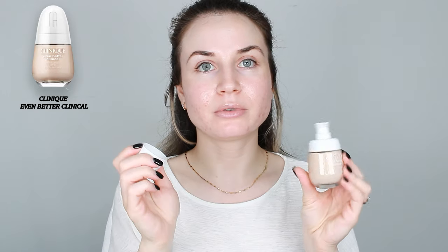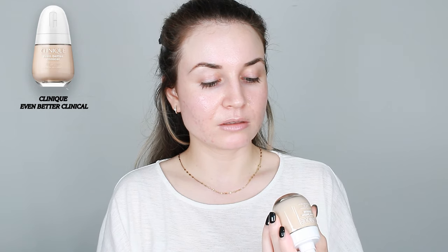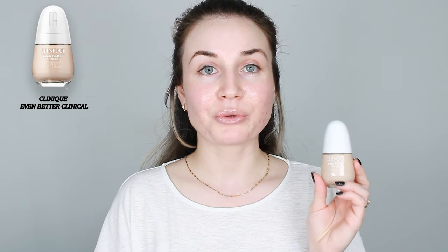This is how it looks — you have to twist and pull the cap, and it has a pump, which is very nice. I believe WN01 is the lightest shade, so we will see if it's a good match. I'm not sure how you're supposed to apply this. I usually apply my foundation with a beauty blender, but I could apply it on one side with a beauty blender and the other side with a brush. I'm very curious about the results.